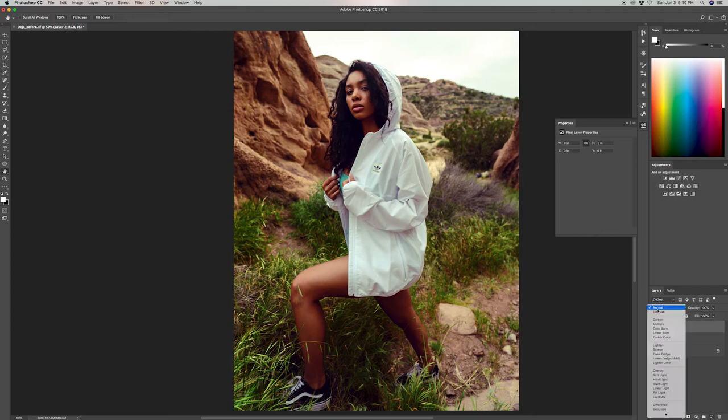Create a new layer, but this time make sure you change the blending mode to overlay, because this is going to help us create those highlights and shadows on the model's skin. Next, click on the brush tool and make sure you change the colors to white and black — the white is going to help emphasize the highlights and the black is going to help emphasize those shadows.